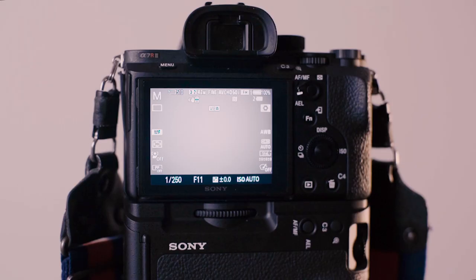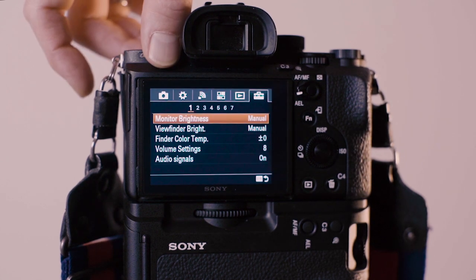The camera you're seeing here is my trusty Sony Alpha A7R II. I'm filming with the A7 III right now, but this setting will work on every other camera out there because it's more about the idea behind it. First of all, I want to kill all the audio signals.